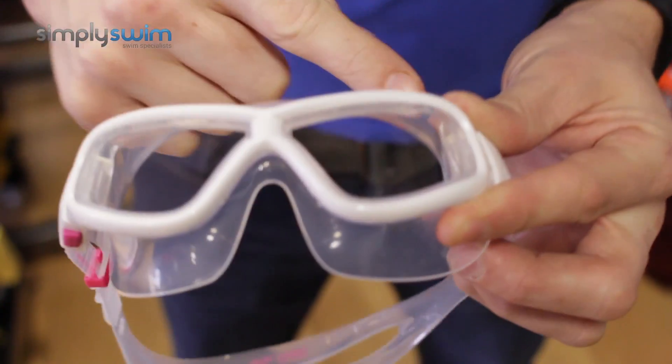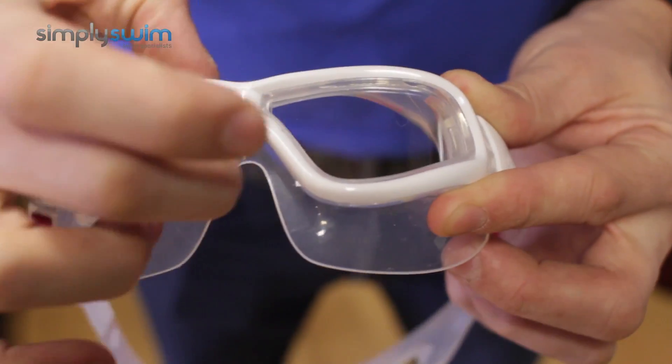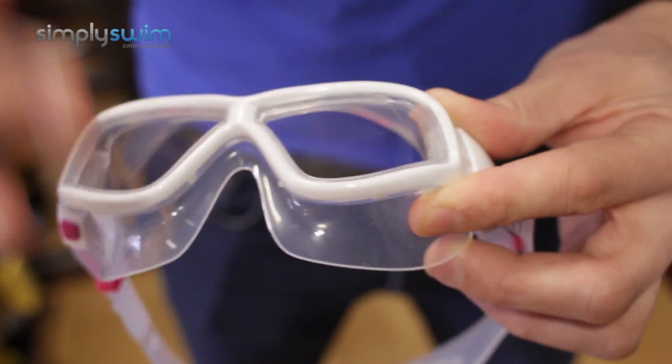You'll notice the goggle has a great seal around it — around the whole goggle itself. So it's not just located around the back like a traditional gasket; it's nice and wide to give you a great seal.